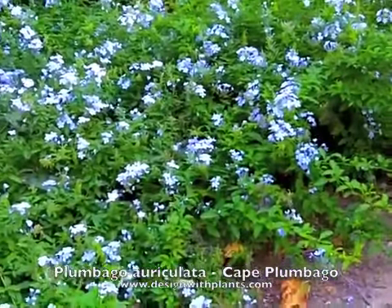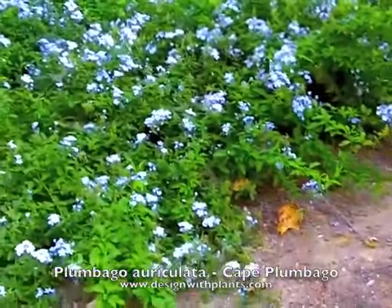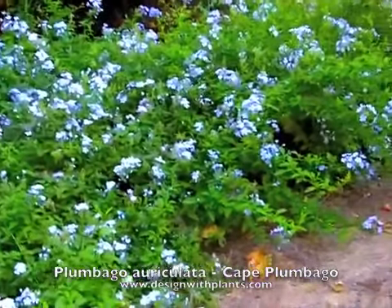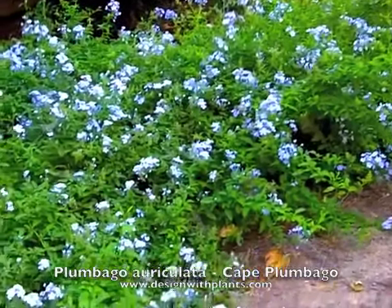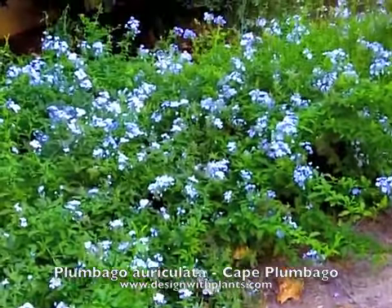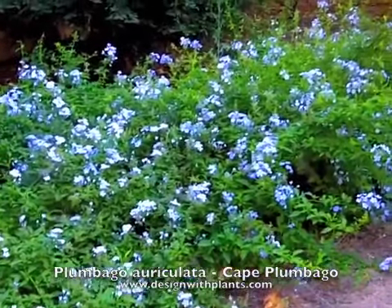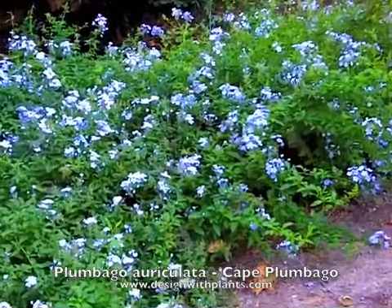These work nicely as a bank cover — if you've got big areas and you're trying to have something that sprawls out and gives you some interest, these are effective. The ones here are almost totally shaded out, and I'm a little surprised by how much they're blooming with as little light as they're getting. If you give them more light, they'll bloom even better.